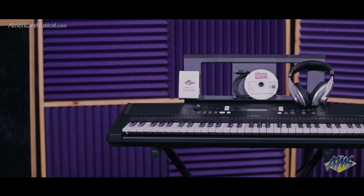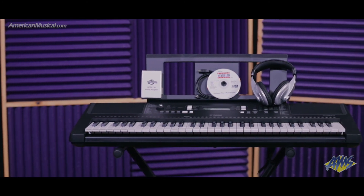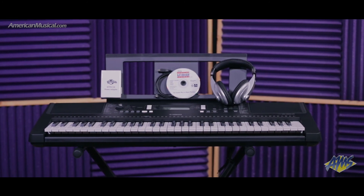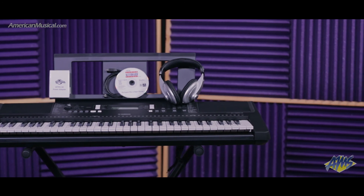Perfect for the beginning musician, the Yamaha PSR-E363 makes learning the keyboard fun, and with the inclusion of the software, USB cable, headphones, stand, and power supply in this pack, you get everything you need to make music right away — all at an exceptional value.